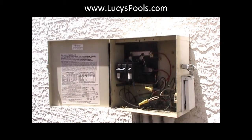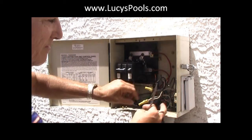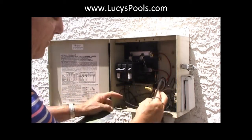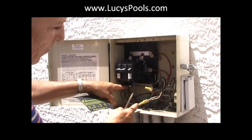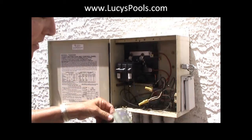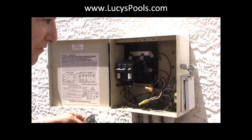Here's the thing — and this is really important. These two wires that say load — they're going to go like this. These two wires are coming from the motor. These other black wires are coming from the breaker, and that's how you know. So those are going to be on the line, and the other ones are going to be on the load. It might be confusing because they're all the same color, but this should not make it confusing anymore.